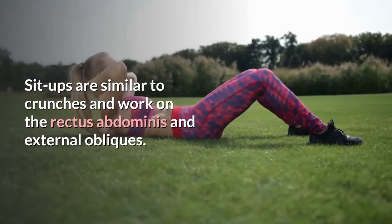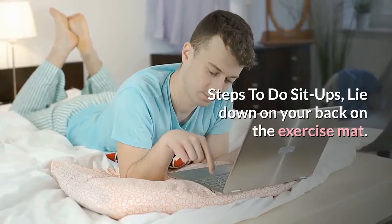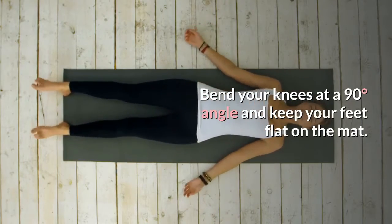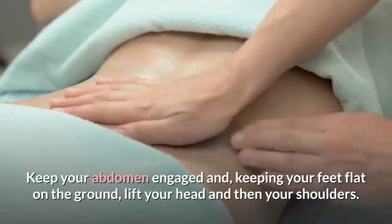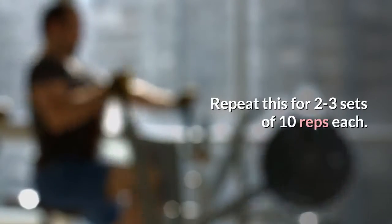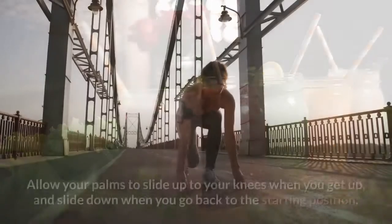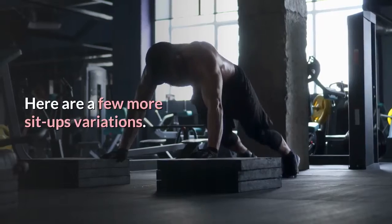Number 4: Sit-ups. Sit-ups are similar to crunches and work on the rectus abdominis and external obliques. This is one of the best ways to get six-pack abs for women. Steps: lie down on your back on the exercise mat. Bend your knees at a 90-degree angle and keep your feet flat on the mat. Cross your hands on your chest so that your palms are lightly placed on the opposite shoulders. Keep your abdomen engaged and, keeping your feet flat on the ground, lift your head and then your shoulders. Pause for a second and slowly go down to the starting position. Repeat for 2 to 3 sets of 10 reps each. You can also keep your palms on your thighs with arms straight, allowing your palms to slide up to your knees when you get up and slide down when you return to the starting position.